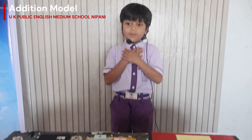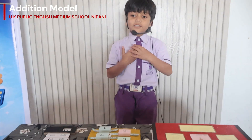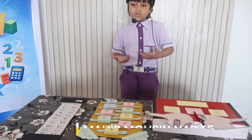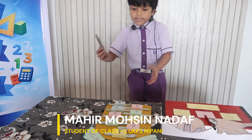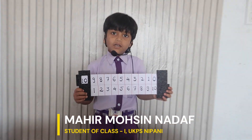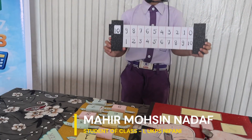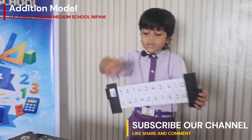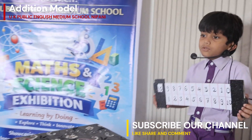Good morning, everyone. My name is Mahir Mohsinadav. I'm Shaleen Fashradar. My school name is UK Public English and my school is in Bali. My project is Addition Magical Sketch. This is a tool for Super H&M and it's called Addition Magical Sketch. This is set for 2 and now from 0 to 10. So let's see how it works.